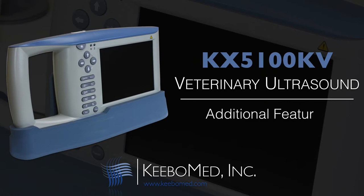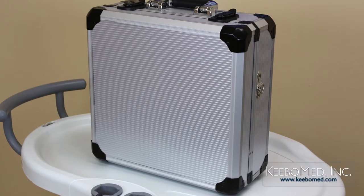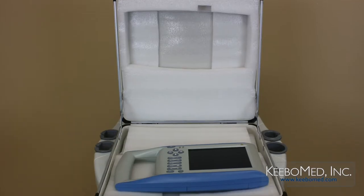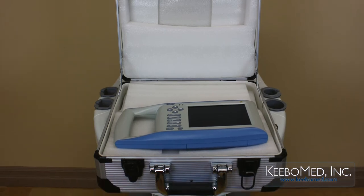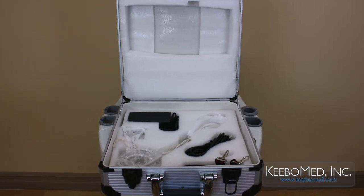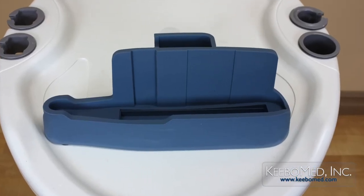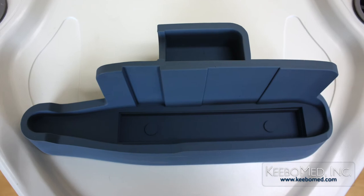Some additional features included with the 5100KV are a durable carrying case that will neatly organize the main unit and its accessories. It also includes a stand to use the ultrasound on a tabletop rather than being handheld.